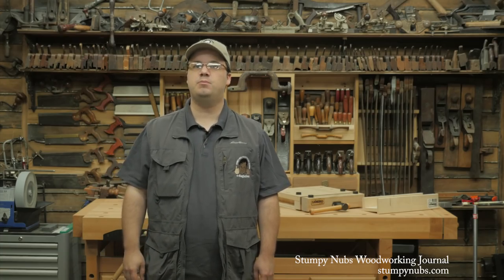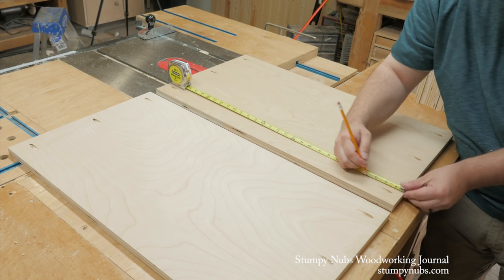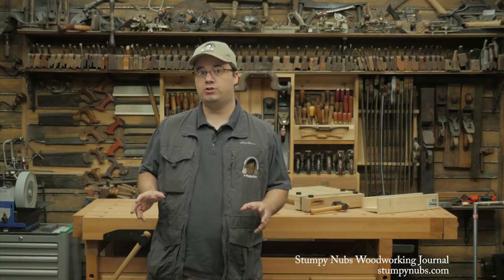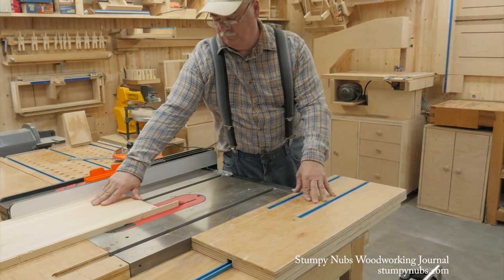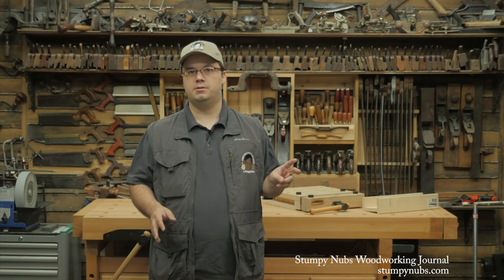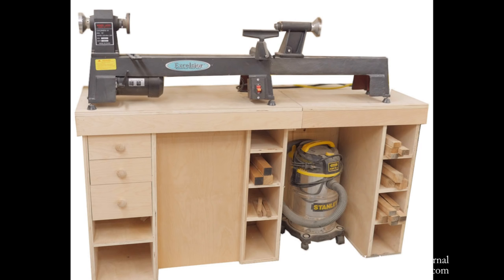Hi, I'm Stumpy Nubs, and this is the convertible lathe stand. We built this stand for our homemade workshop, which is full of tools and machines we made ourselves. You'll find downloadable plans for many of these projects on our website at StumpyNubs.com. This project is a lathe stand designed in two parts. Build the main three-foot wide section if you only have a small or medium lathe, or add the second two-foot extension to convert it to a full-size lathe stand — thus the word convertible. Let me show you how we built it.